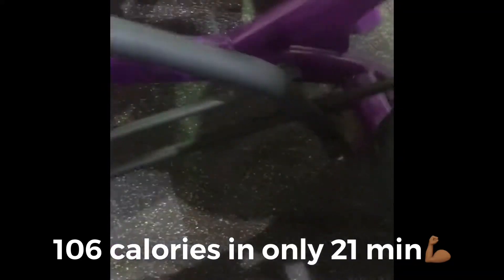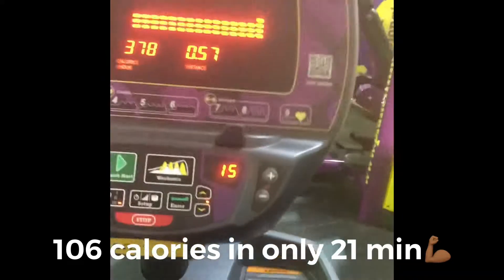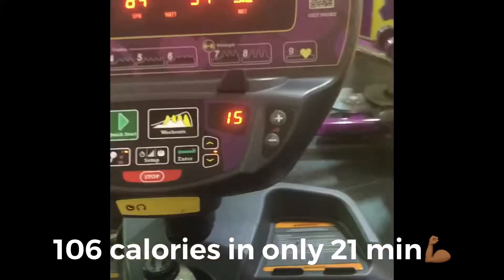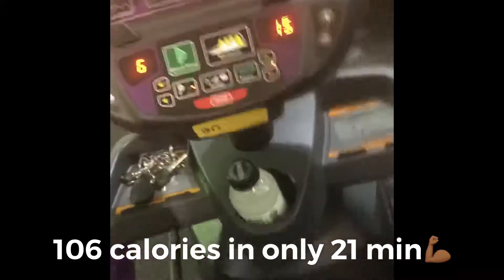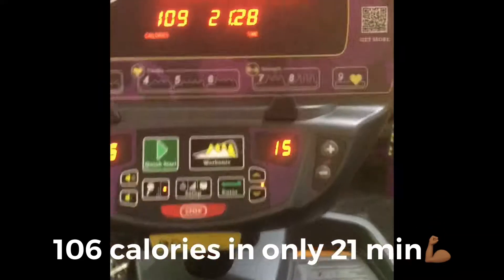I highly suggest this machine, especially if you're more than six weeks out and you've built up your momentum and have the energy and strength. It burns calories in less time than a treadmill, and if you can't run right now, this is the best option.